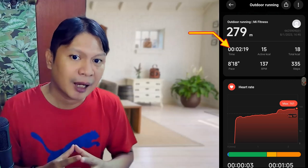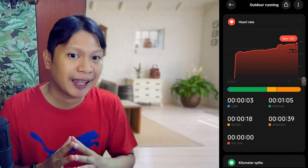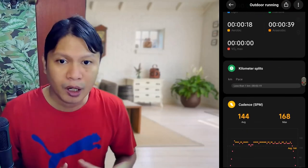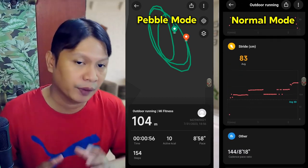We need to carry our smartphone when using pebble mode, and starting the workout needs to be initiated from the Mi Fitness app. Let's take a look at the data recorded for running in normal wrist mode. There's distance, time, pace, calories, steps, heart rate, cadence, and strike. Meanwhile, in pebble mode, there definitely won't be heart rate data since shoes don't have a heart.